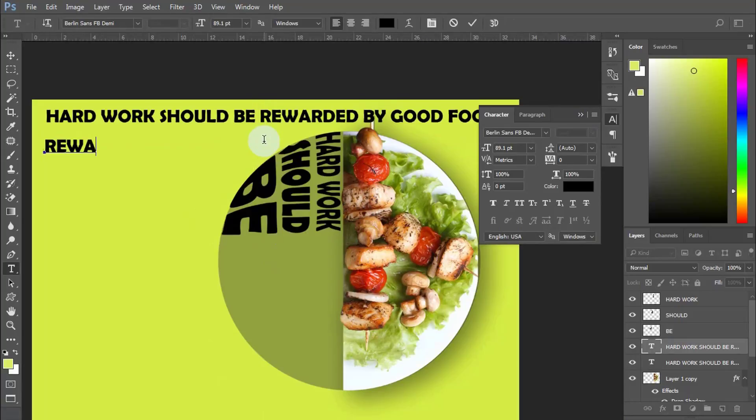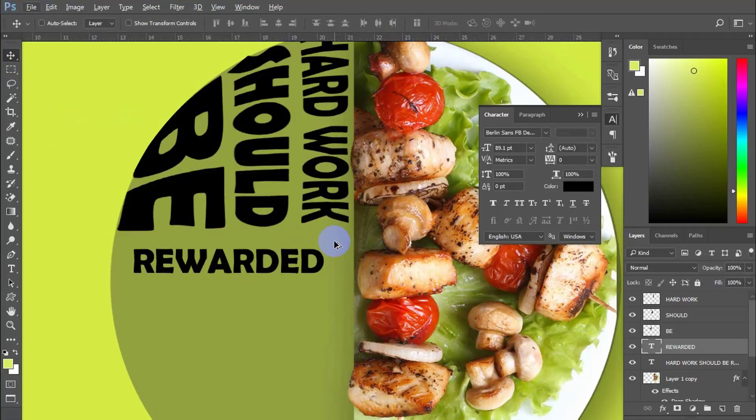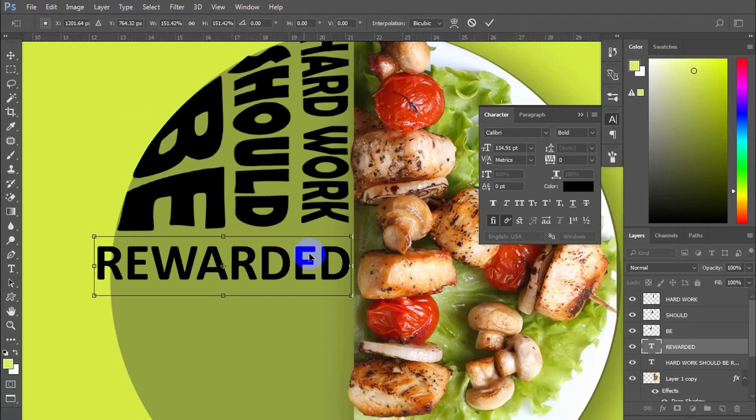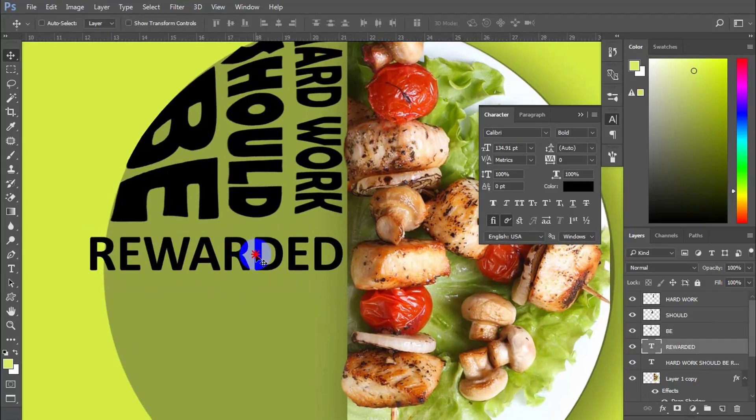We also need to highlight the standout text to make it more focused. Let me show you how I do it. First, choose the bold font. Rasterize and reshape it as you did with the other text.